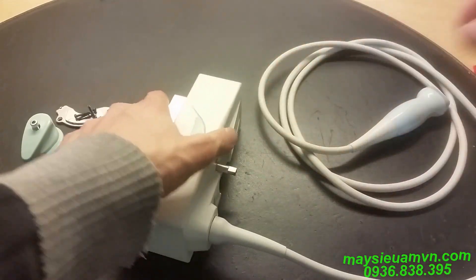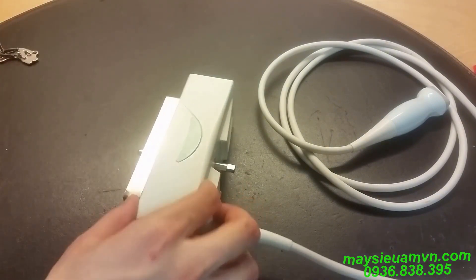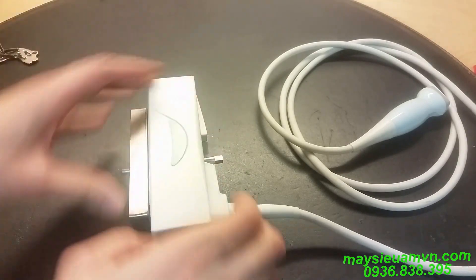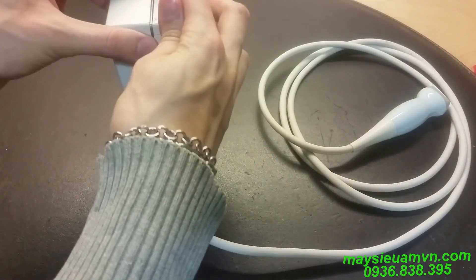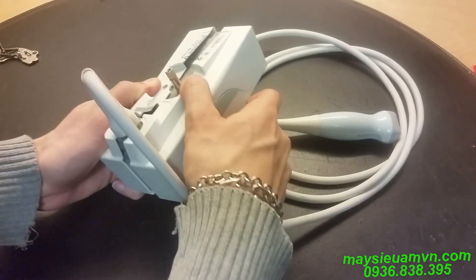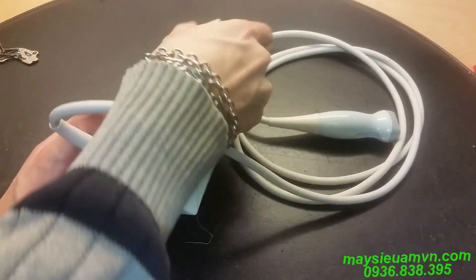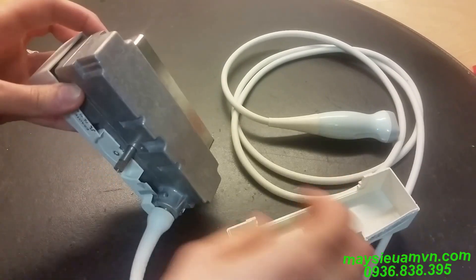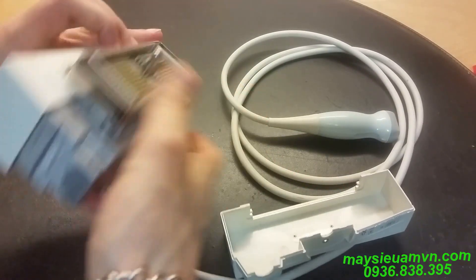Let's see what surprise we get. Let's open it up. There we go. I think I have to call this close house. There we go. We got another surprise box. Look at that.